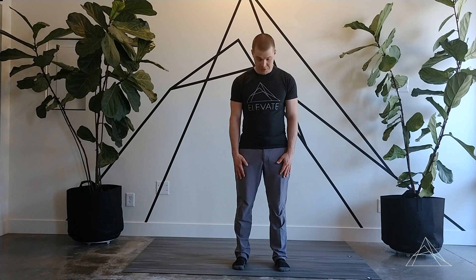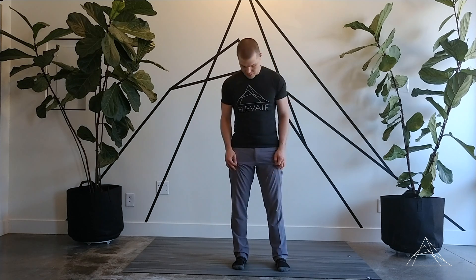This is Clint from Elevate Chiropractic and Rehab. I want to go over an exercise we commonly use in the clinic for ankle and foot stability.